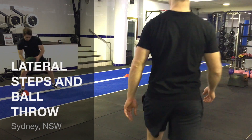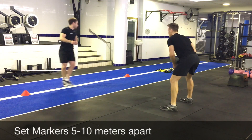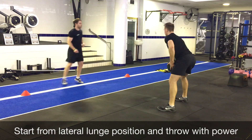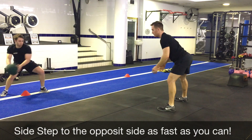Lateral steps and ball throw. Set up two markers 5 to 10 meters apart. Place your inside foot in line with one of the markers and position your outside foot in a lateral lunge position, like you would returning the ball in squash. This is your throwing position.